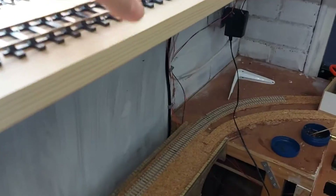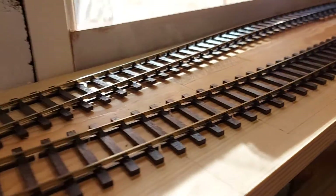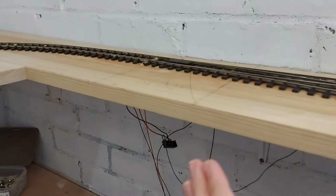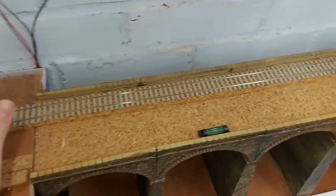Obviously, I've got my engine shed to go over here, and then a few other details. My bridge is going to go here, but I need some more wood to go along here just for that.